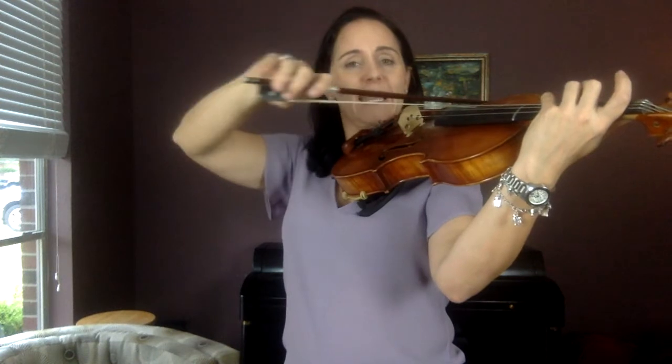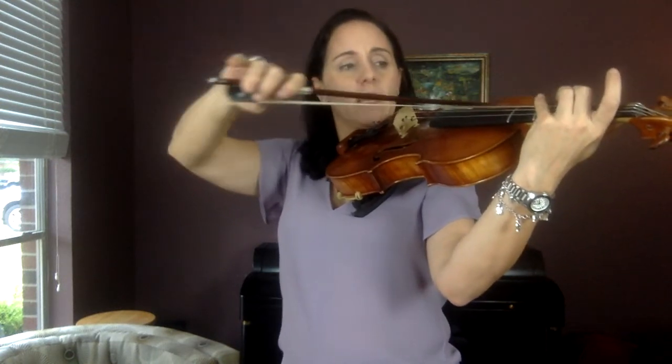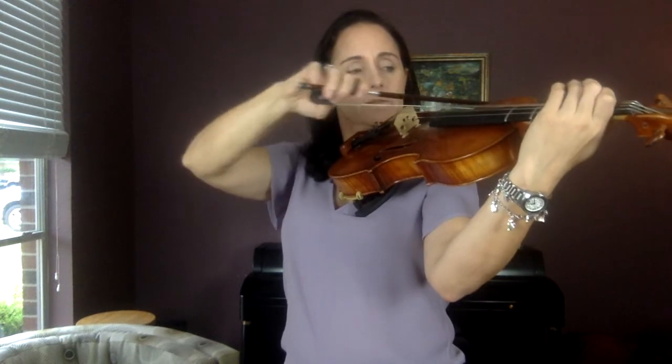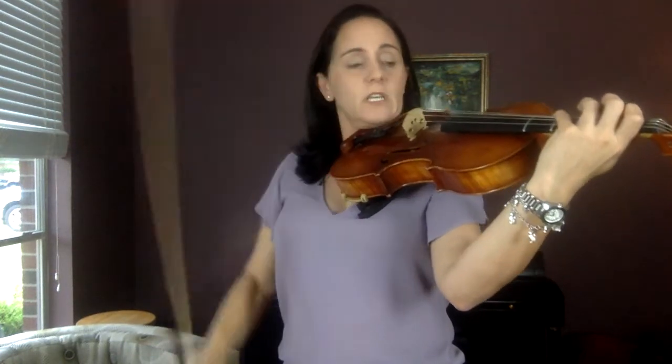Now do two G's and two E's — two fingers: G, G, E, E. Now do G then D — four then one: G, G, D, D. One finger.